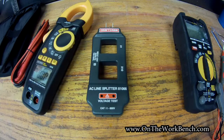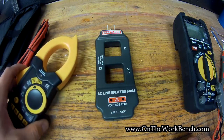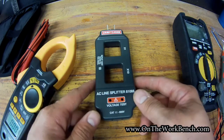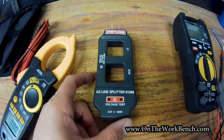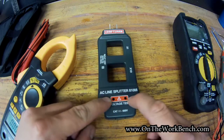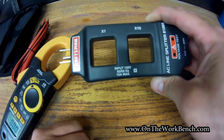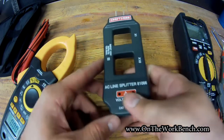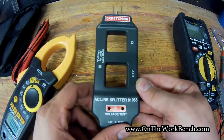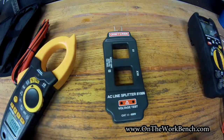One other useful accessory is a line splitter. When using the clamp, you need to isolate only one side of the circuit — either the positive or negative. For most cords where both conductors run together, that's hard to do. The line splitter separates the lines, and it has a couple of test points in red where you can check voltage. It's rated for up to 15 amps max and has a 1x and a 10x side — the 10x magnifies the reading. This one is made by Xtech.